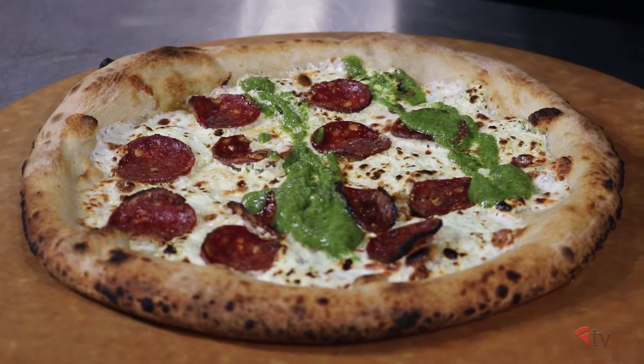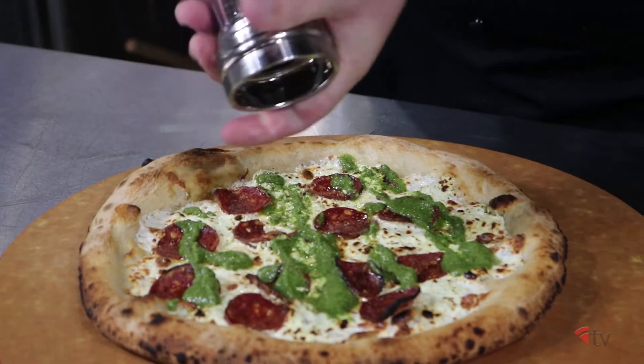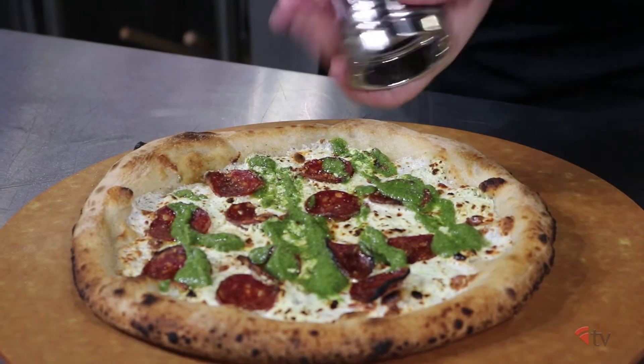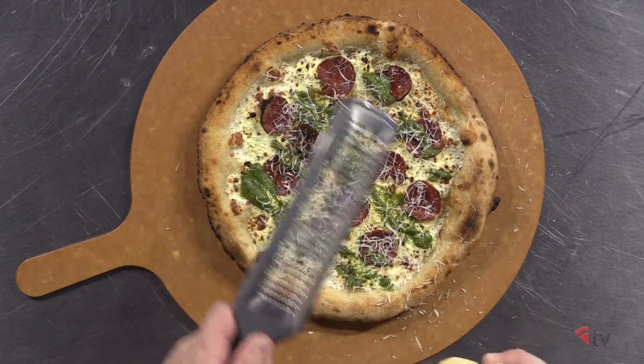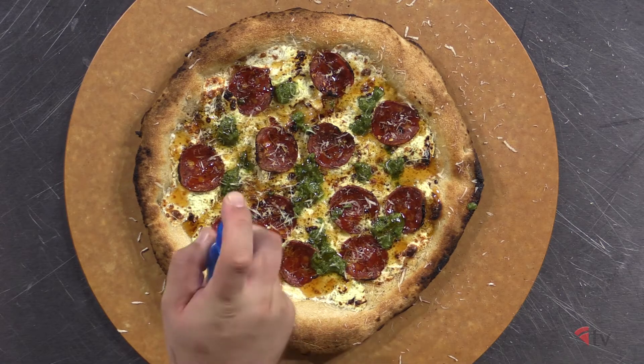After baking, finish with stripes or dollops of mint pesto, five cranks of fresh black pepper, your grated parmigiano reggiano cheese, a drizzle of spicy honey, and a couple spritzes of fresh lime juice.